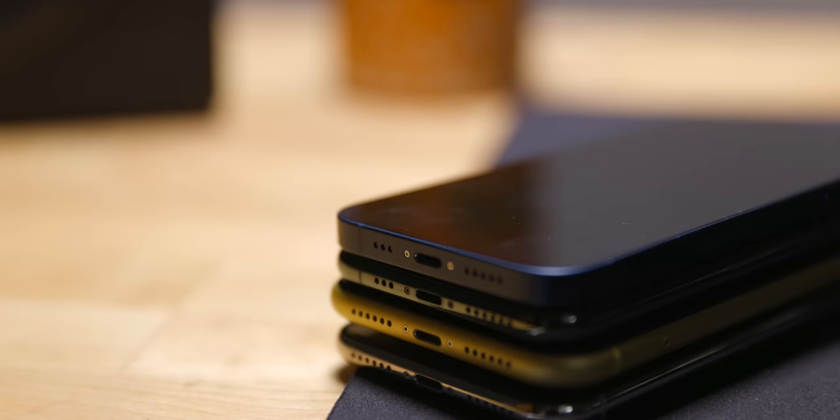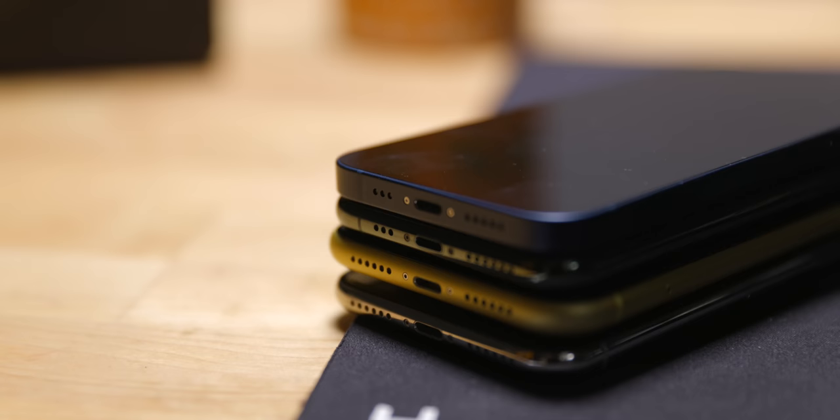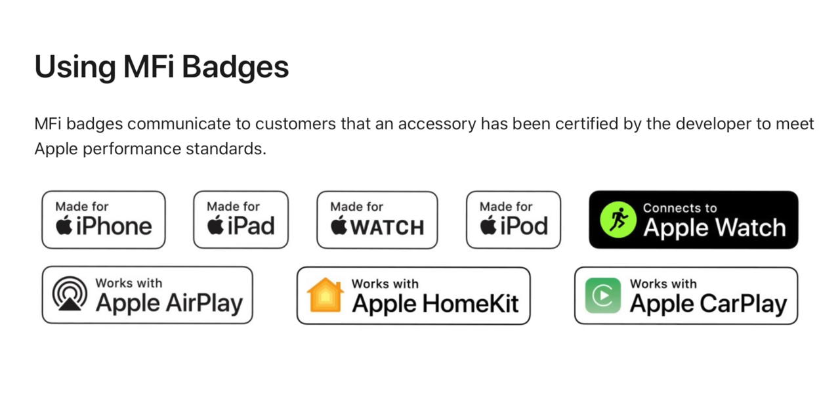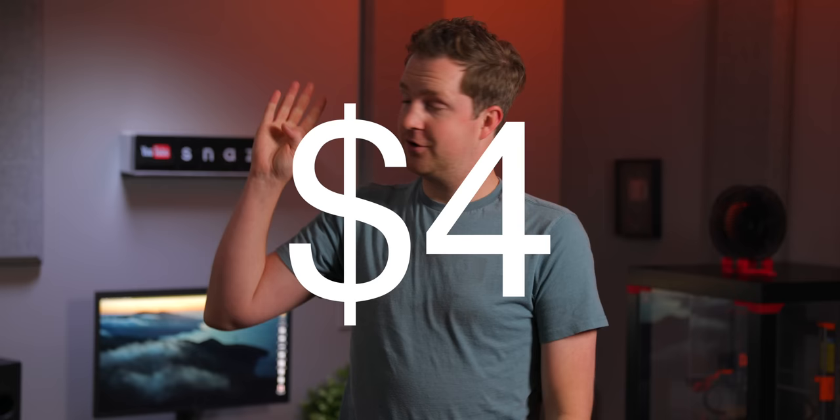So let's start with the cynical one, and that's money — a lot of money. Apple's Lightning port, which has been in use since the iPhone 5, is part of a program called MFI, or Made for iPhone. It was originally called Made for iPod when the 30-pin dock connector debuted on the 3rd gen iPod in 2003 — fun trivia for you. MFI certification is stringent, and it's required for all third-party hardware that uses AirPlay, CarPlay, GymKit, HomeKit, and yes, Lightning. What's the cost for third-party accessory makers? For Lightning, it's $4 per device.